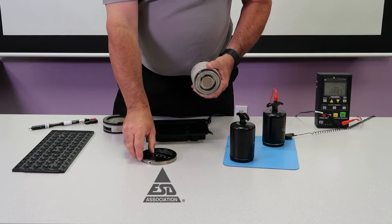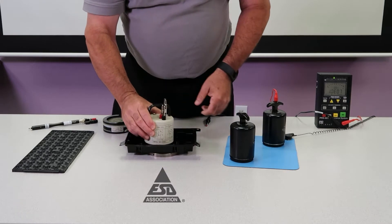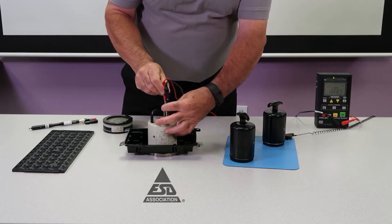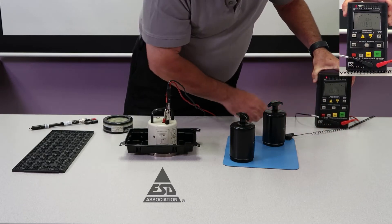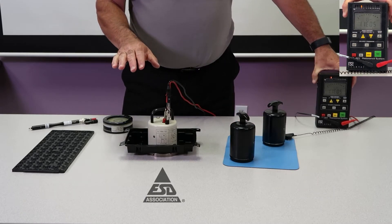First, we'll use an insulated support surface for surface resistance. Put the probe down. Now it's from the inner ring to the outer ring — make the measurement. Simple as that. So that gives me the surface resistance of this package.